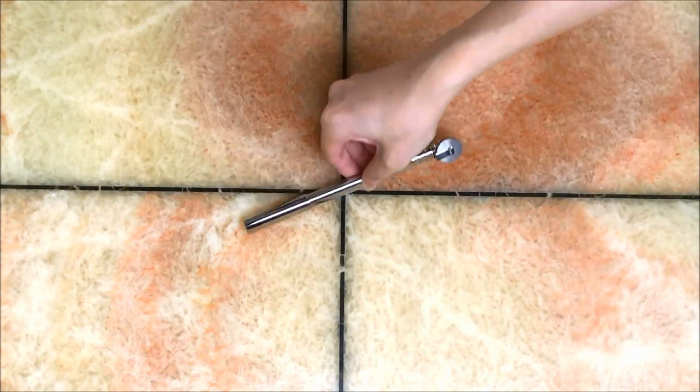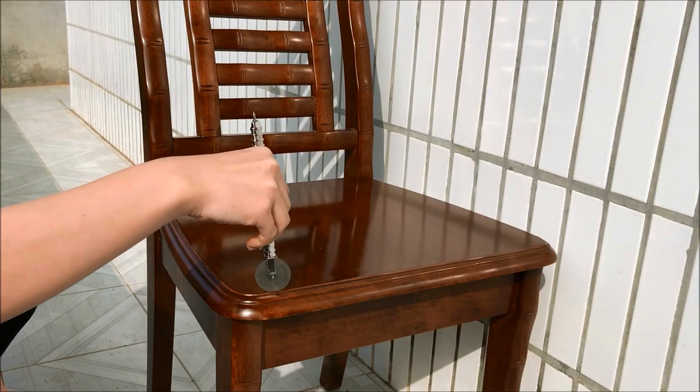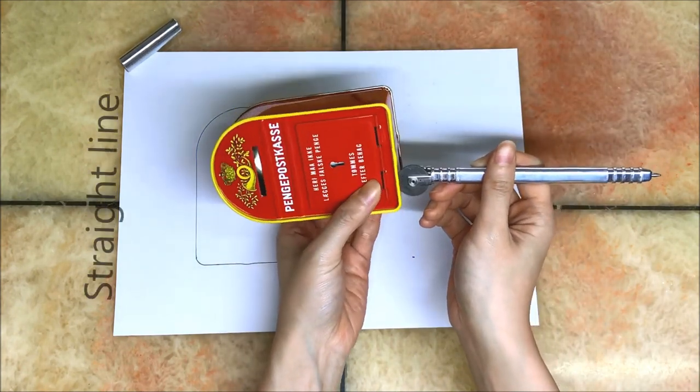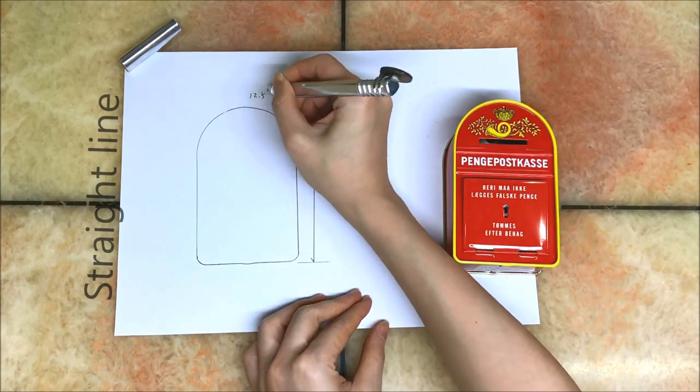The Neopen-X takes the place of all these implements. You can easily measure any shaped object for precise measurements by allowing the round, measured wheel to glide over the surface of the object you wish to measure. Then you can draw a copy of the object's straight lines or curved lines onto paper.